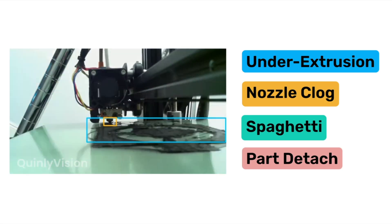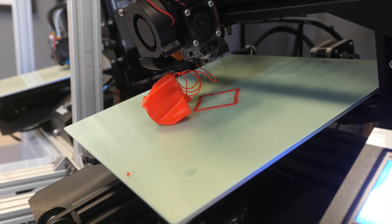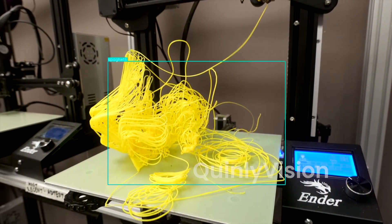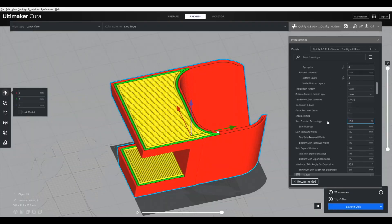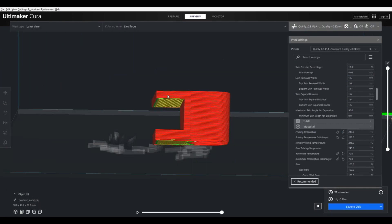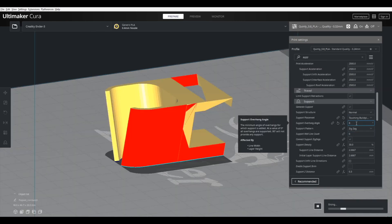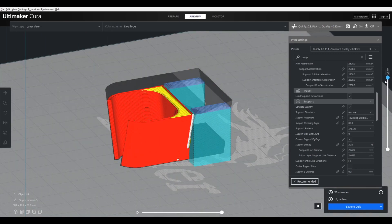Even after a detach has happened, if Quinly Vision doesn't detect that, your printer will create spaghetti — and this is the last line of defense. Quinly Vision will detect the spaghetti and stop the print, preventing anything else from going wrong. There are a couple of other reasons your printer might create spaghetti: if your model requires supports and you didn't slice it with supports enabled, your printer will try to print on top of thin air. Also, if your STL file isn't properly generated and causes issues in the slicer, your printer can do moves that don't make sense and that'll create spaghetti.